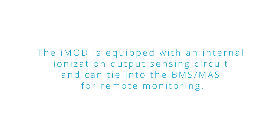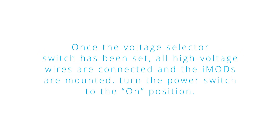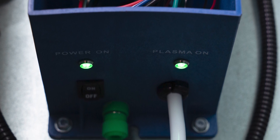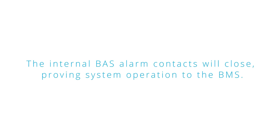The iMod is equipped with an internal ionization output sensing circuit and can tie to the BMS-MAS for remote monitoring. Once the voltage selector has been set, all high voltage wires are connected and the iMods are mounted, turn the power switch to the on position. The plasma-on light will illuminate when internal or external sensors are detecting output, and the internal BAS alarm contacts will close, proving system operation to the BMS.